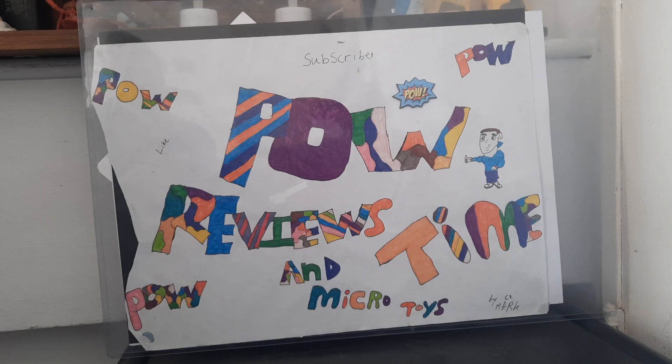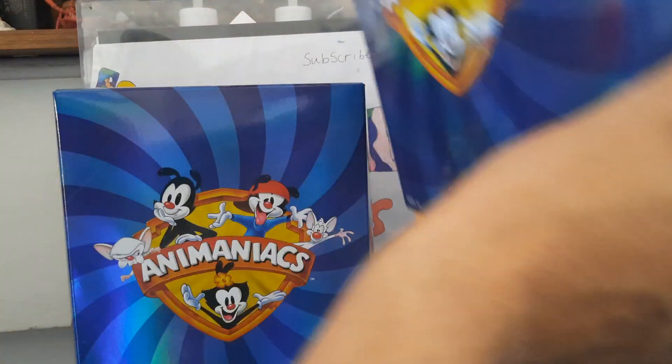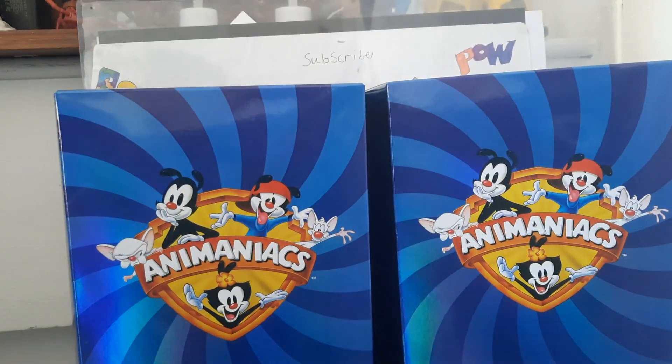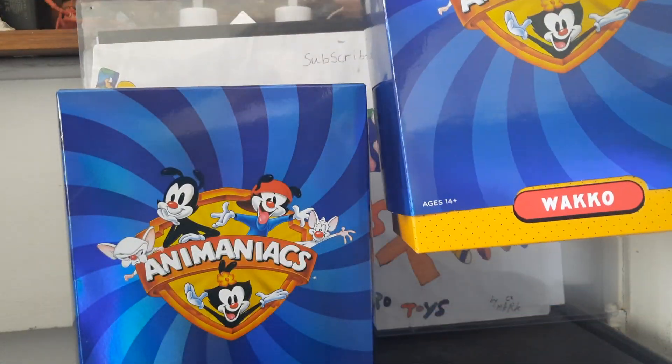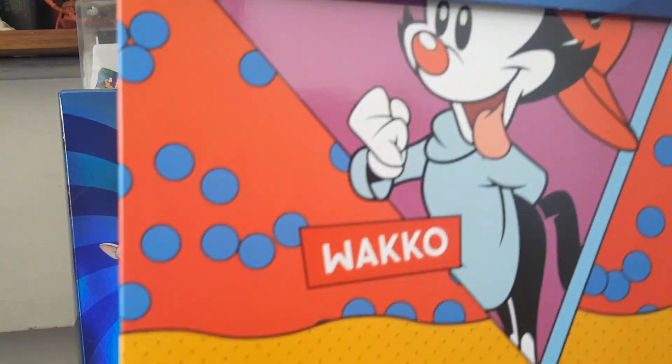Hey guys, welcome to another episode of Power Review Time and Micro Choice. Today we're doing the review on both the Warner Brothers - Yakko and Wakko from the Animaniacs Super 7 line. I've got them up, the box is out, so let's get the boxing out. We'll show the back of the box, which has each character on the back.